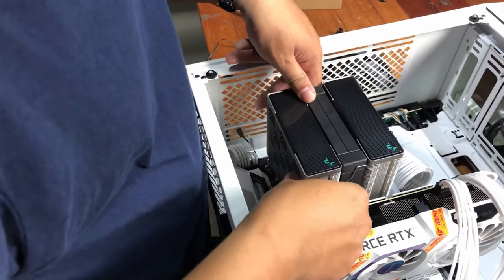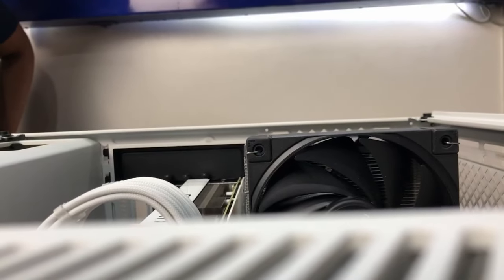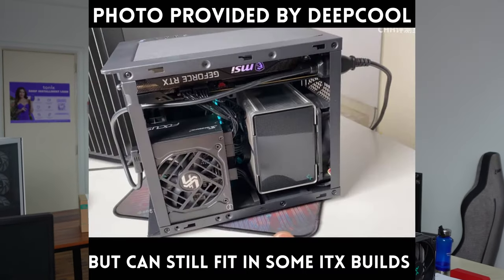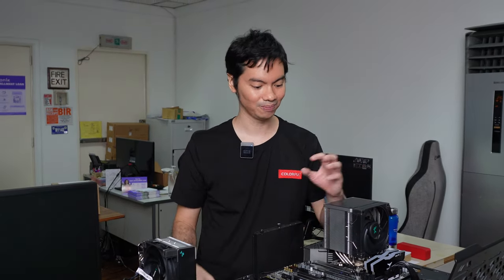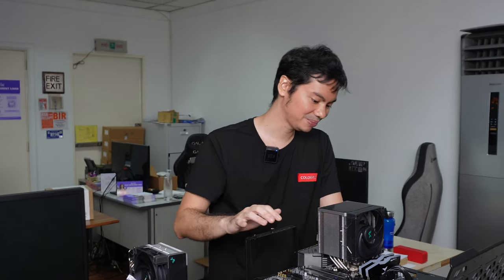Si AK500, medyo big boy na din siya. Yung height niya, 158 millimeters, which is a bit tall. Yung mga big boy coolers, mga 160 pataas. So 158 is not the tallest, pero medyo matangkad na rin siya. Be sure to check your case kung kasha ba siya dun sa case mo. So the AK500 is a single-tower, single-fan cooler with six heat pipes.